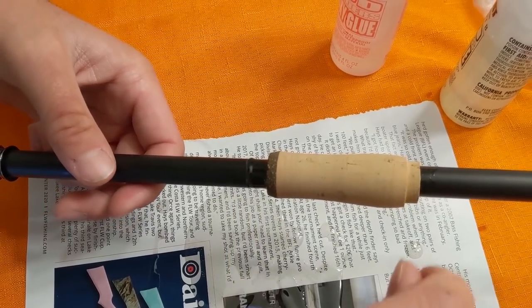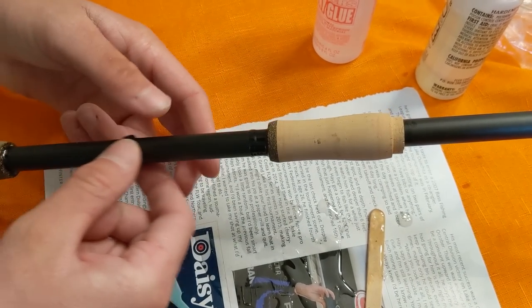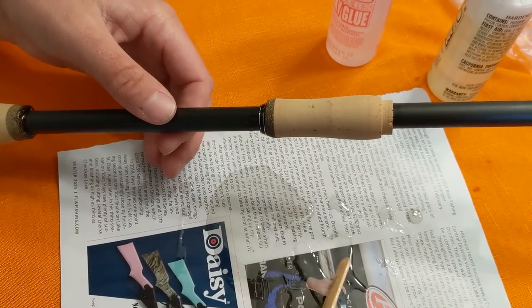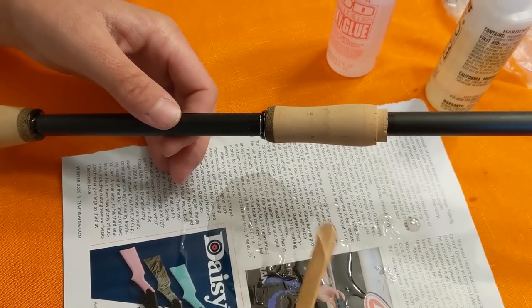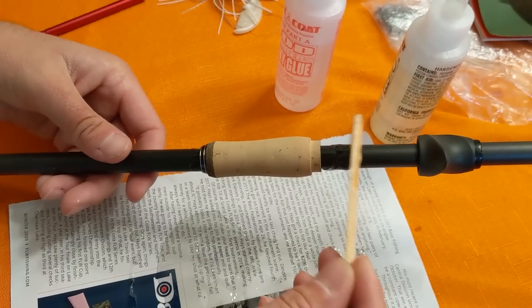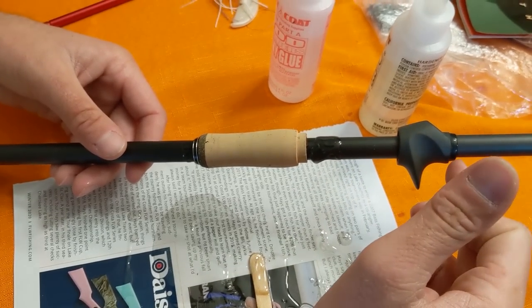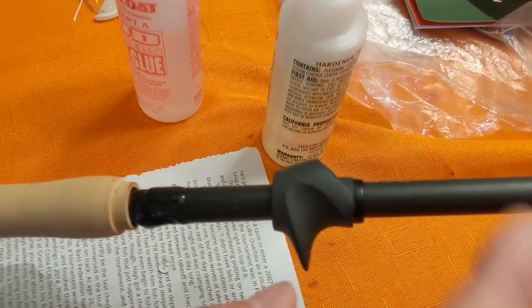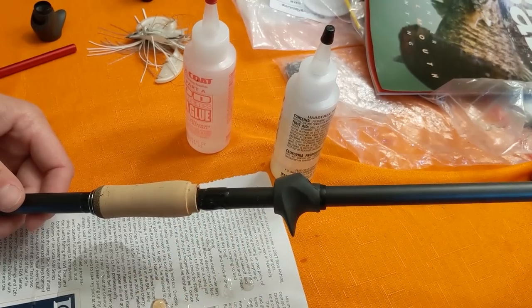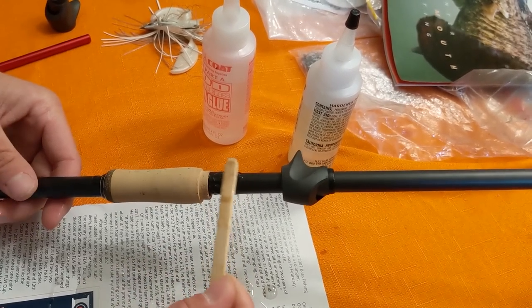I've got enough glue down here to do two rods because I'm about to do another rod that's exactly the same. I'll push the winding check up there and wipe everything off afterwards, so epoxy on it isn't the end of the world. I'm using the Fuji SK2 reel seat with this size blank. With a really skinny blank there'd be a big gap between the front of the reel seat and the blank, but Point Blank blanks have a very big butt section naturally, so this SK2 feels very smooth in transition.